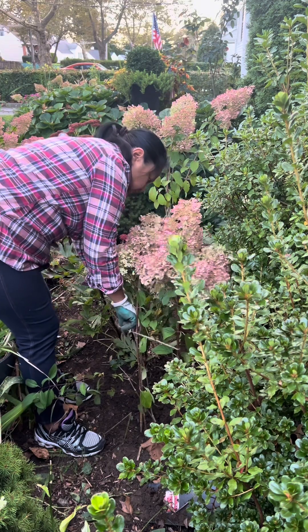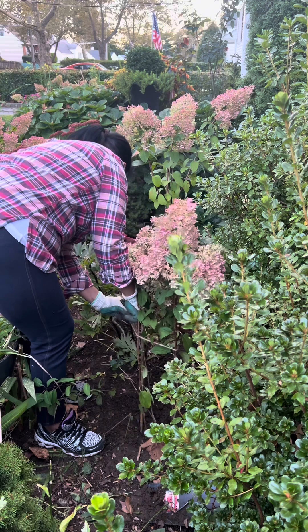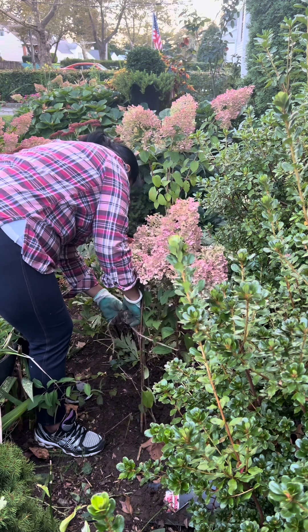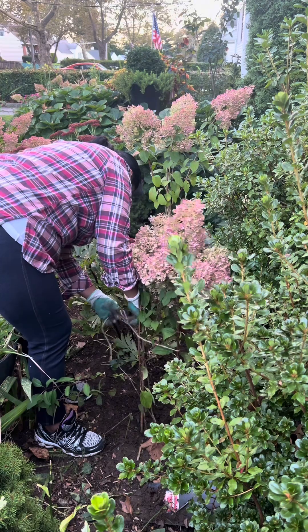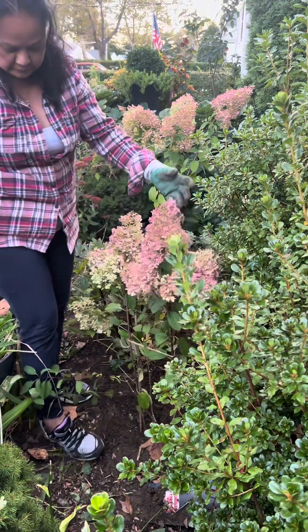My garden is like a botanical garden! Thank you for watching and please follow me. Thank you very much. Bye!